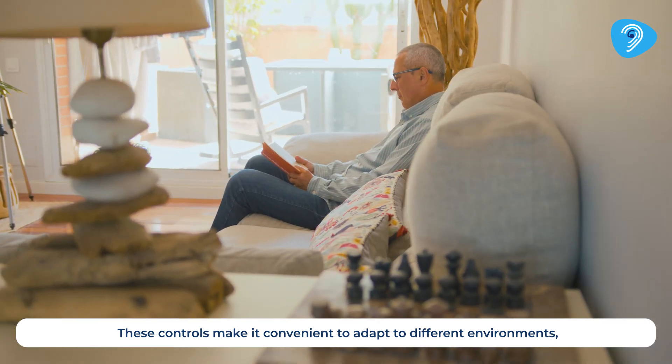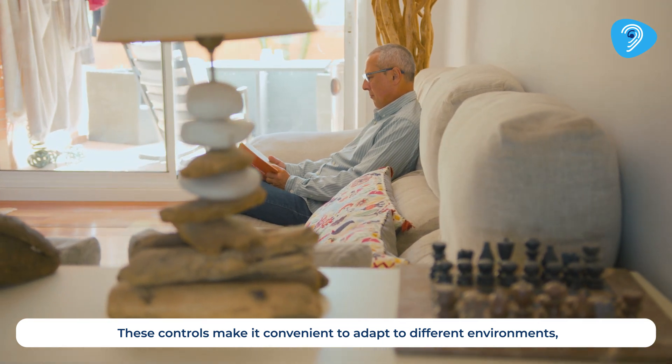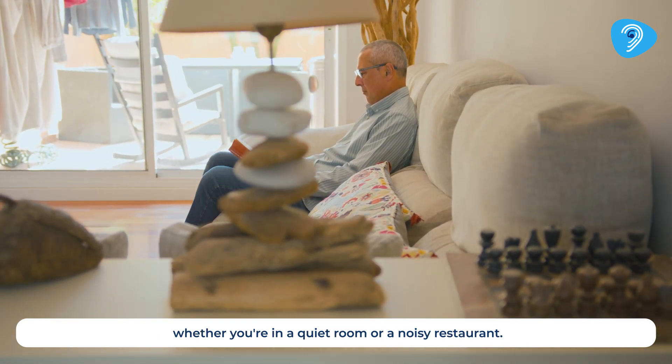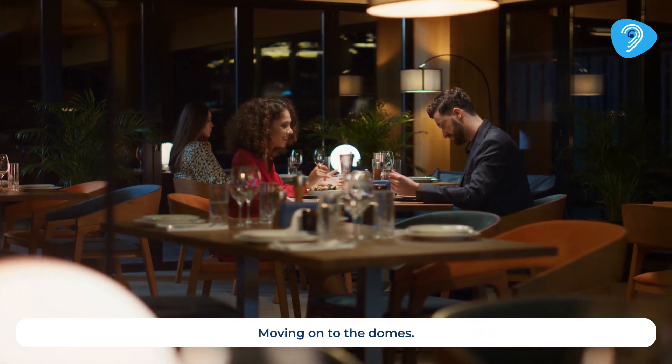These controls make it convenient to adapt to different environments, whether you are in a quiet room or a noisy restaurant. Moving on to the domes.